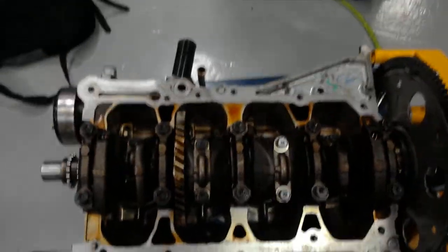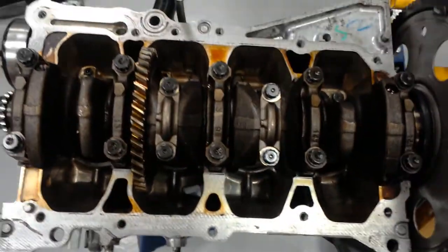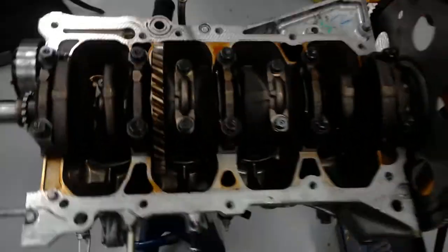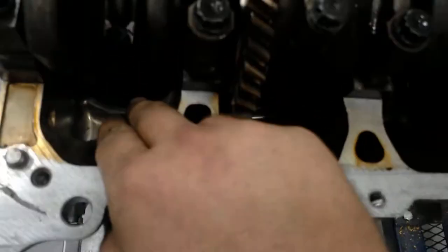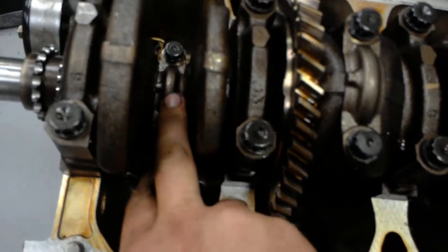Hey, it's Jason with JTEC and we're back here with this 2007 Toyota Camry. It's got the 2.4L. We stripped it down in the last video and now we've got our pistons back in and our connecting rods and our caps.